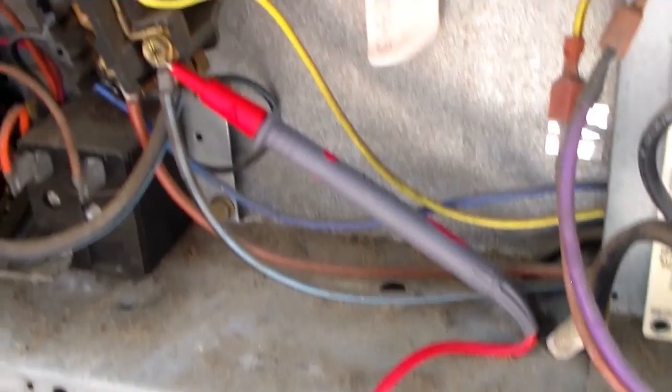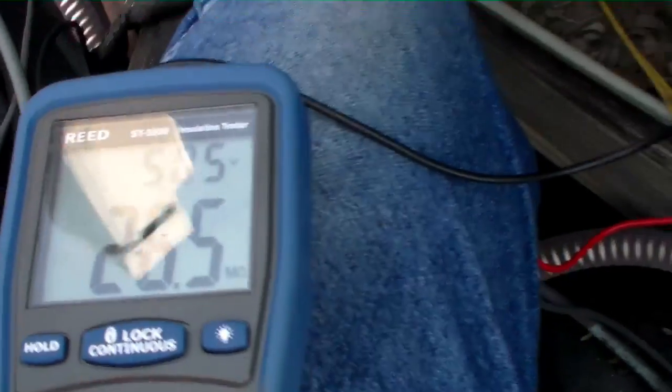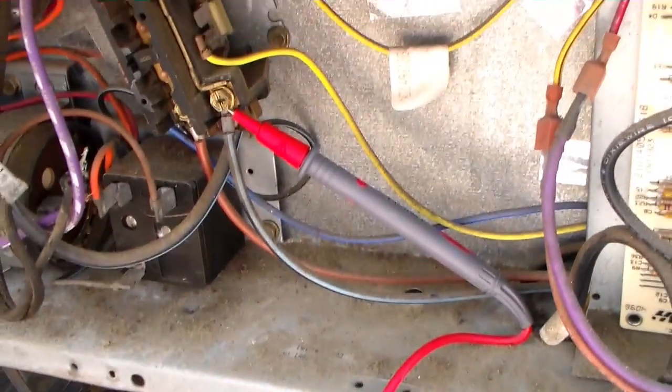We have the lead hooked up to the ground, wedged against the contactor end. We're going to push the test. Much higher — 26 mega ohms, so we should be good.